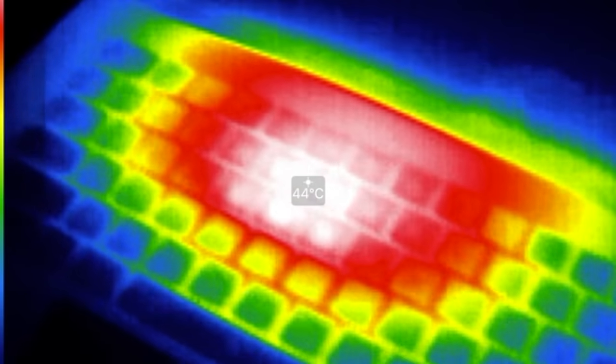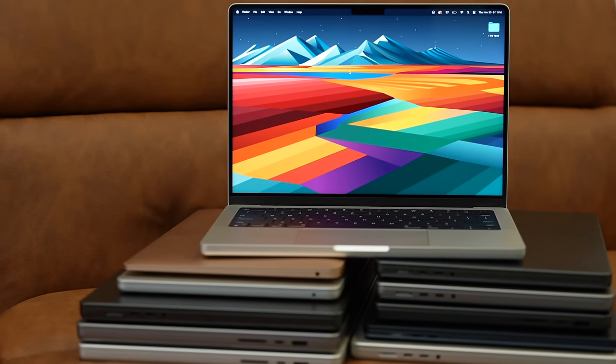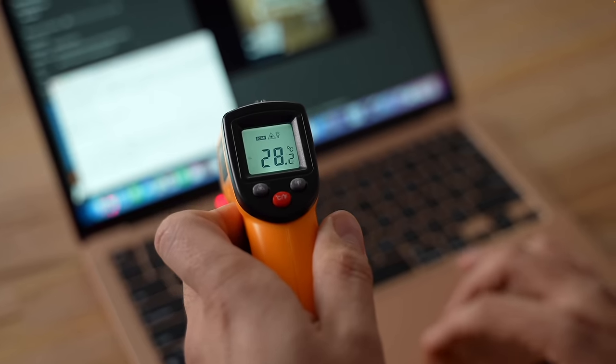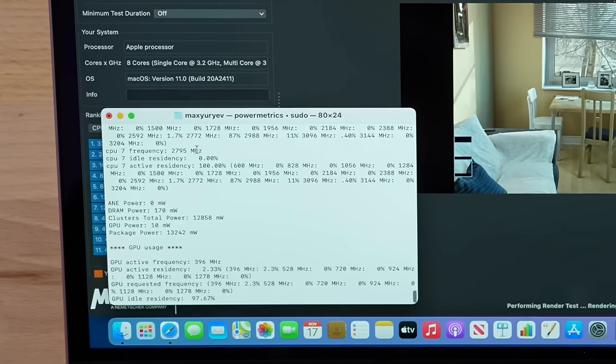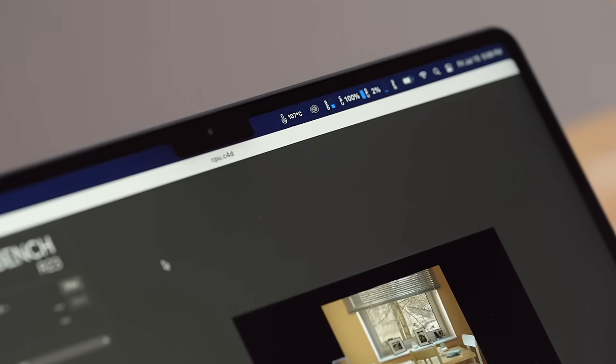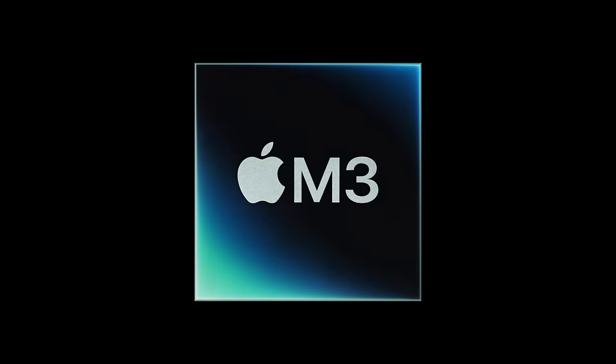The M3 MacBook Air has a big problem — but what if it could actually be faster than a 14-inch MacBook Pro? Ever since Apple went fanless with the MacBook Airs, we have been tracking thermal throttling, which is when the computer gets so hot that it starts to slow down. With the M1 chip it wasn't too bad, but with the M2 it got worse.